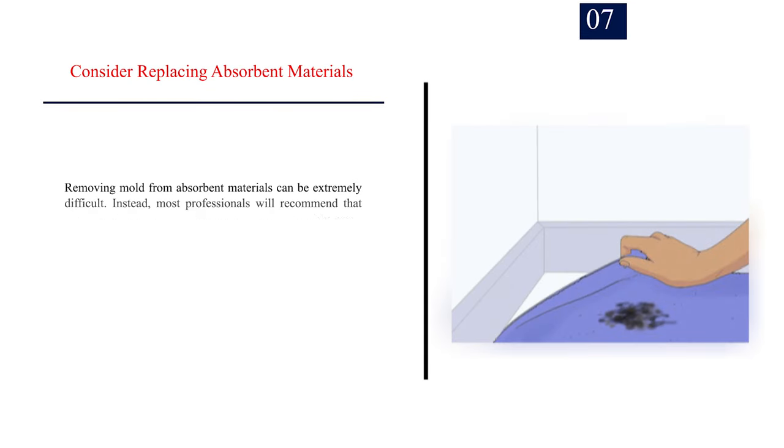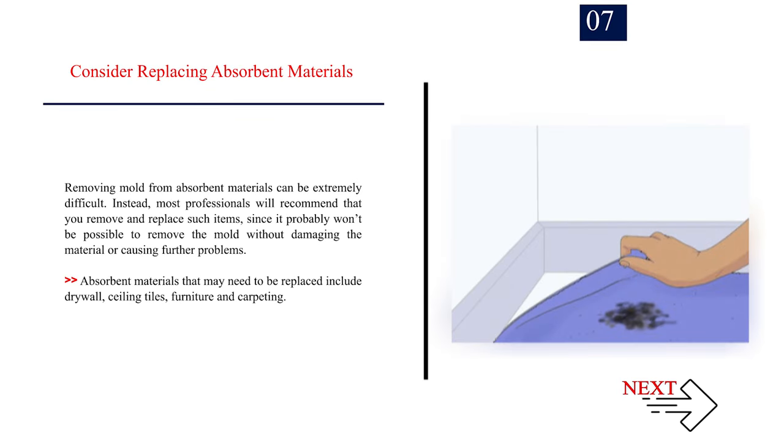Number 7: Consider replacing absorbent materials. Removing mold from absorbent materials can be extremely difficult. Most professionals will recommend that you remove and replace such items, since it probably won't be possible to remove the mold without damaging the material or causing further problems. Absorbent materials that may need to be replaced include drywall, ceiling tiles, furniture, and carpeting.